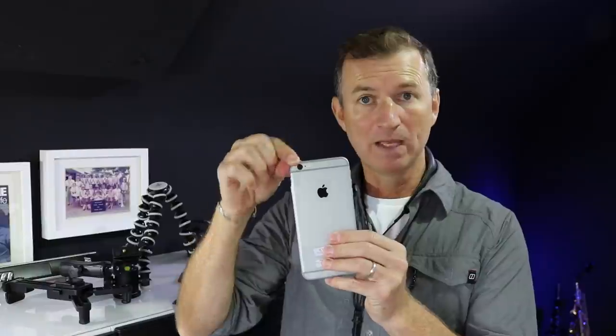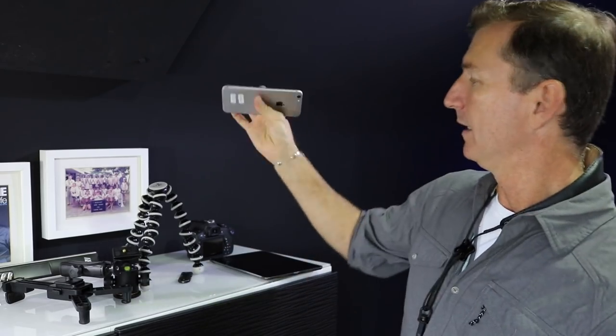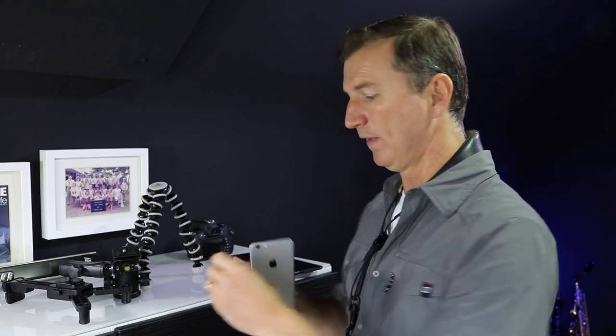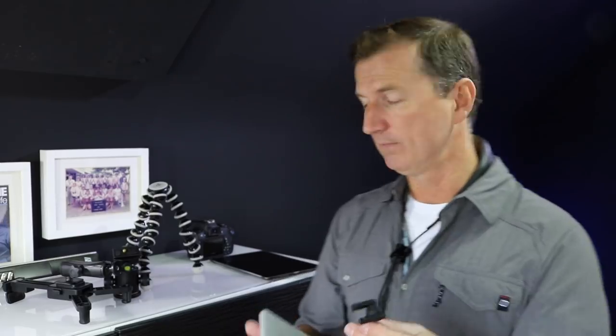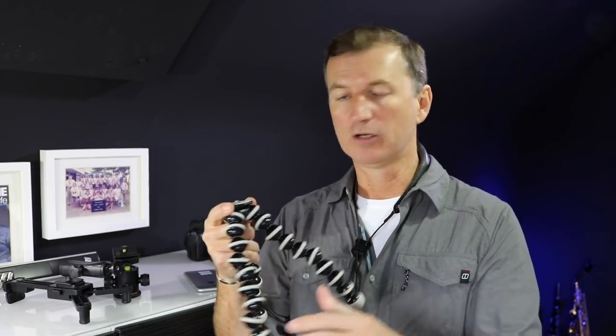Any of these smartphones are brilliant tools for making videos. They've got wonderful cameras in them, they record pretty good audio, and the best thing is they're actually in your pocket, ready to go. This is the first place I would suggest you start. To make it a bit easier, you can obviously lean it up on a bookshelf, but there's this cool thing I found online — a really useful little tool. Let me show you how it works with the iPhone. This is by Joby and it's called a GorillaPod.